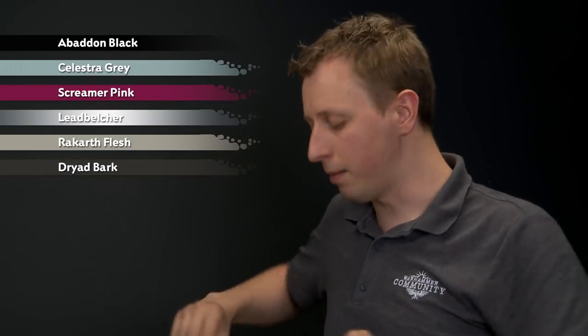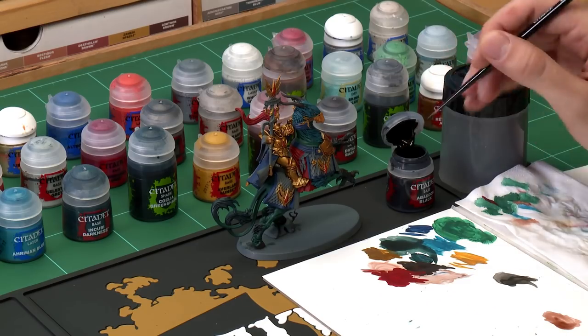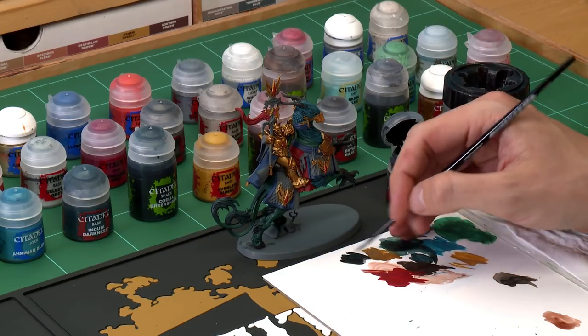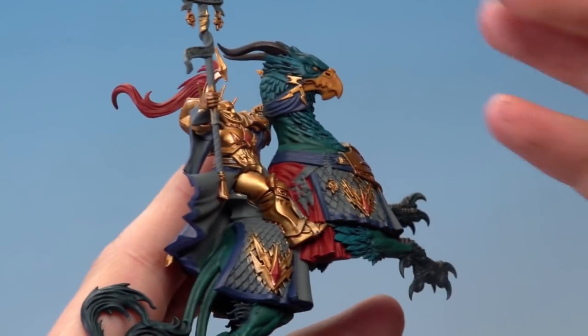Now with the model really coming together, quickly run through the remaining base colours using the same techniques. First, Abaddon Black for all the joints in the Stormcast's armour and the leather straps — some of these are quite small and tricky to get to, so switch brushes as needed. Use a medium layer brush and be really careful painting around the gold armour. Apply it very carefully around the joint areas.